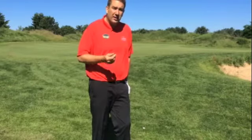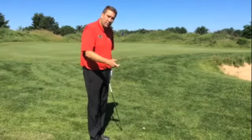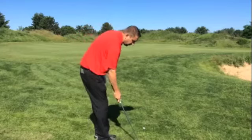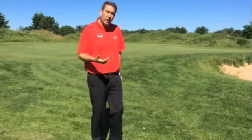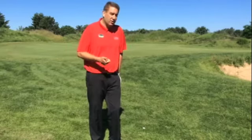If you've played out here, you'll notice our rough isn't extremely long, but it is pretty thick. A lot of times you'll get lies where the ball will sit down within the rough, and the tendency I see with most golfers is that they'll square the club up, hit down on the golf ball, and the club sticks in the grass. So I'm going to give you a quick tip to help get that golf club through that thick grass a little bit easier.